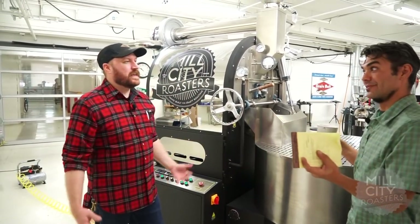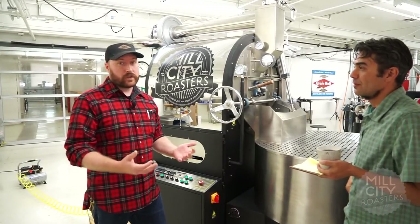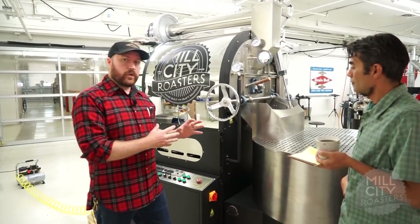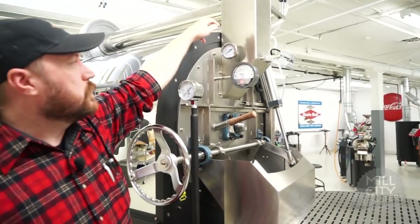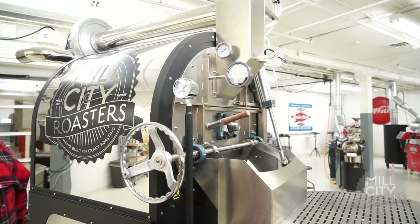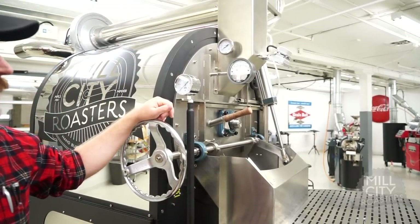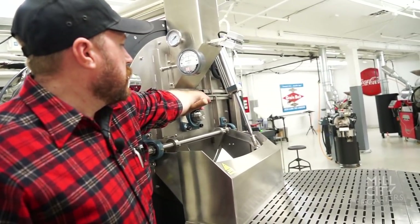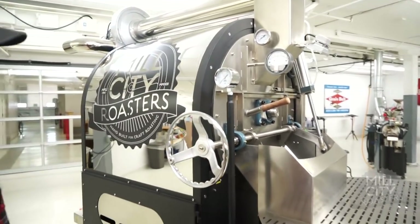I see a plethora of thermocouples. At Mill City we really believe that information is your friend. The more information you can get from your system the better, but we don't want you to just have raw information — we want that information to be controllable as well. The topmost probe is actually not digital — it's a regular thermocouple. In the event that something were to happen to the digital system, you need information at your fingertips to be safe and still able to roast. This is an analog thermocouple for the exhaust.